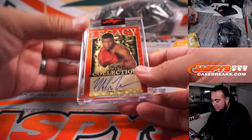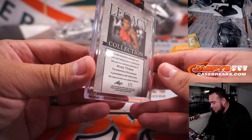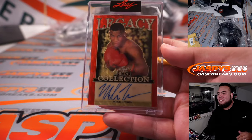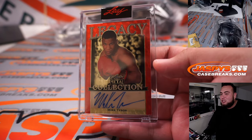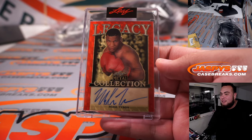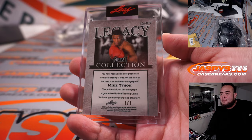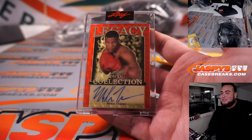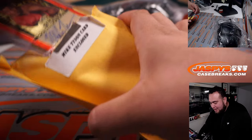Whoa — that looks like a little bit of a super fractor! 1-on-1 Mike Tyson, there you go! Very nice — love the red with that super fractor gold vinyl feel. Look at that, very nice. Like I said, I haven't seen a 1-on-1 yet — there you go, it's spoken into existence! Let's put that back in there.